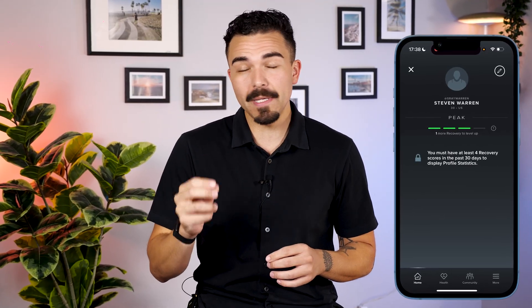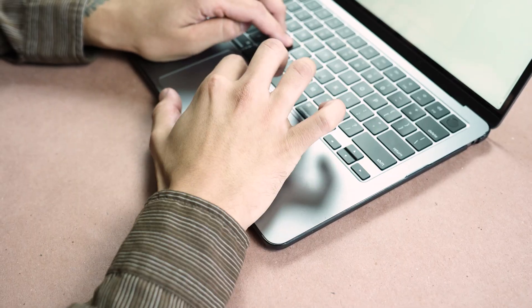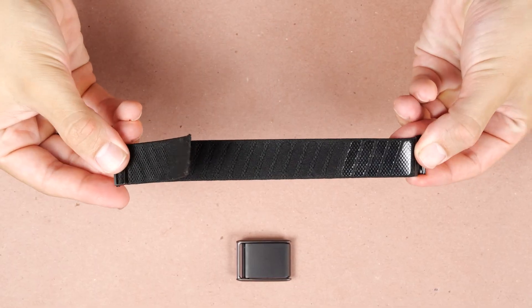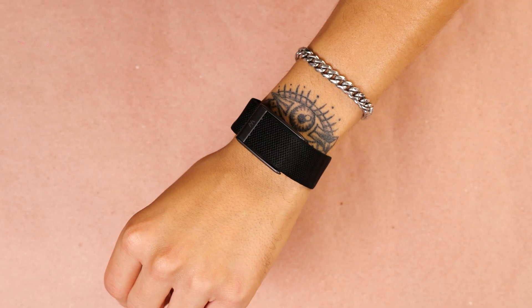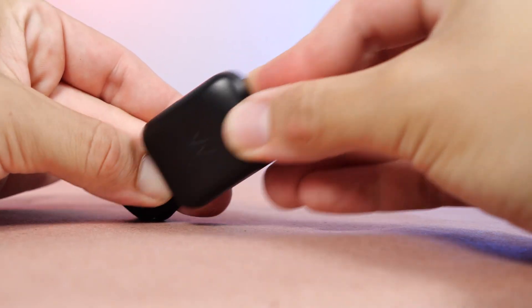Now talking about the design, I want to talk about the Whoop 5.0 first. I'm on the Whoop 5.0 Peak Membership here. It's minimalist, has a screen-free band that disappears under a sleeve with interchangeable straps — think superknit or leather options. It's water-resistant up to 10 meters and the big win is the battery life: 14-plus days, plus this on-wrist charging pack so I never break my tracking. You charge it via USB-C and slip it onto the actual Whoop device, and now I'm charging without ever breaking my tracking.